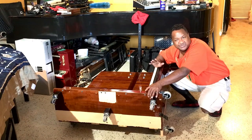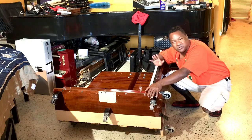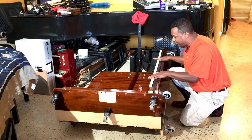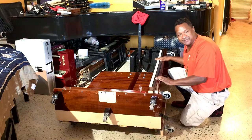Hey everybody out there. My name is Chris Nicholson. I'm always building something and usually I turn a mole into a mountain. So this right over here is my little platform dolly. This is for the little K Nicholson piano that I built.